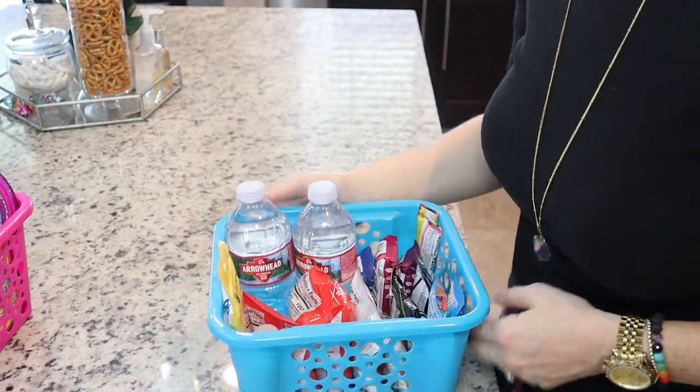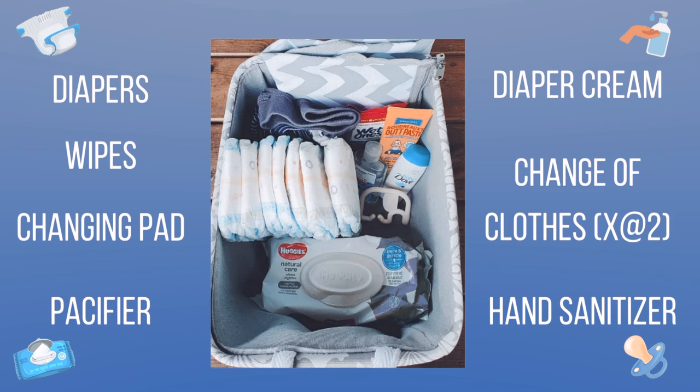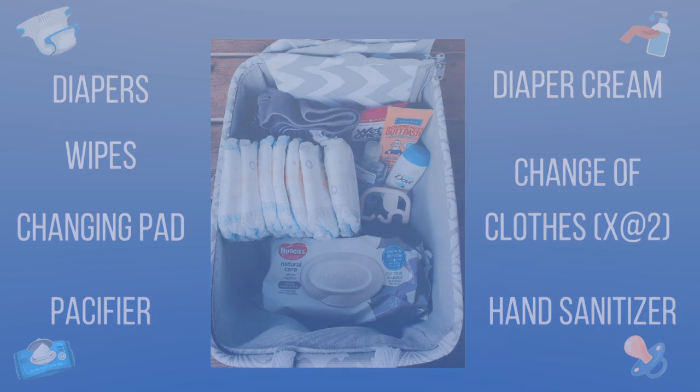My most favorite basket is going to have to be the diaper basket. I don't have any more diapers to show you, but just put anything you would need — diapers, wipes, changing pad, pacifier, change of clothes, stuff like that for a diaper blowout. Super practical and great to have.